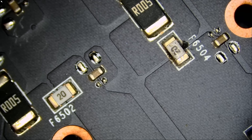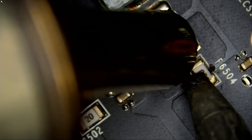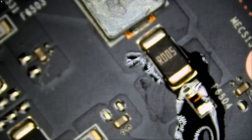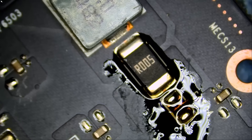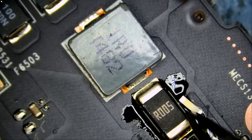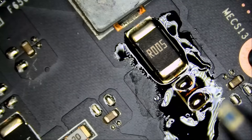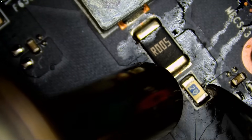Let's go ahead and remove the fuse. Now we're going to grab a new fuse and install it. And we are done.